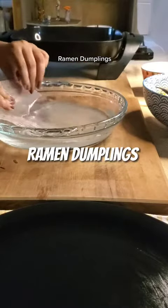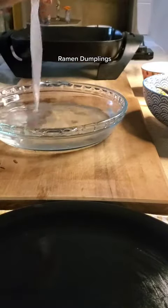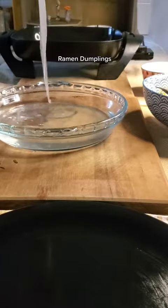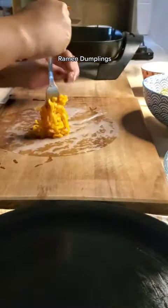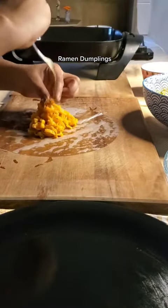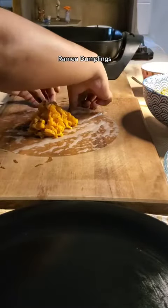This recipe from the ramen guy is a ramen dumpling, so I had to try it. First we place the rice paper in water for a few seconds to soften it, then we lay it out on a board and add our spicy noodles that I made before. I'm using Samyang — you could use whatever you like.